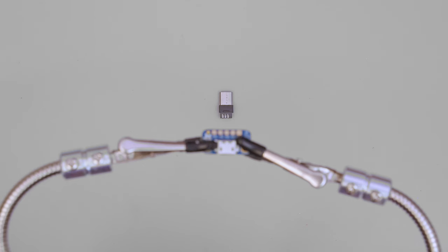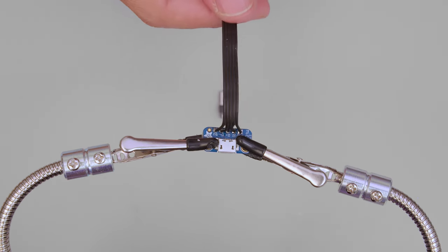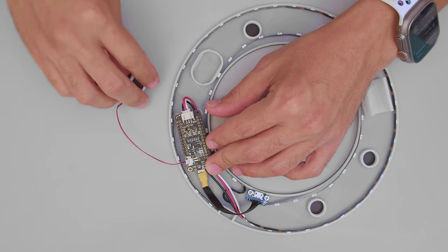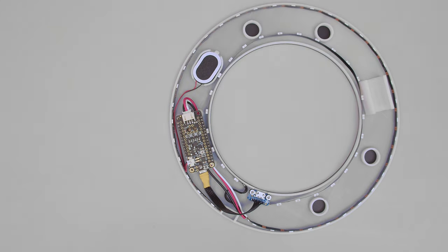This micro-USB breakout board allows you to route the USB connection to the edge of the prop so it's easy to access for recharging the battery. Use silicone ribbon wire to create a super compact USB cable. A mini oval speaker plugs directly into the audio port on board the PropMaker Featherwing and snaps into the built-in holder.